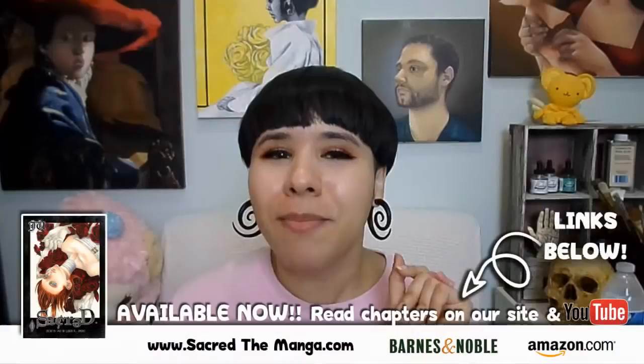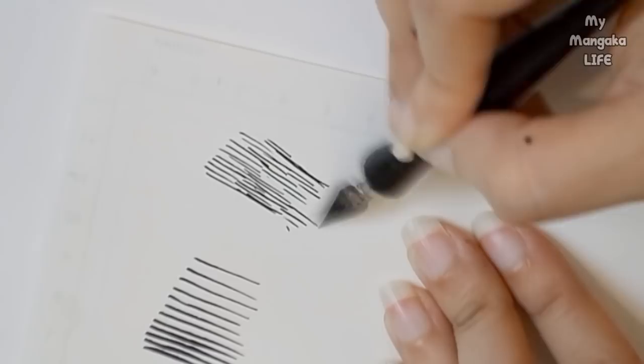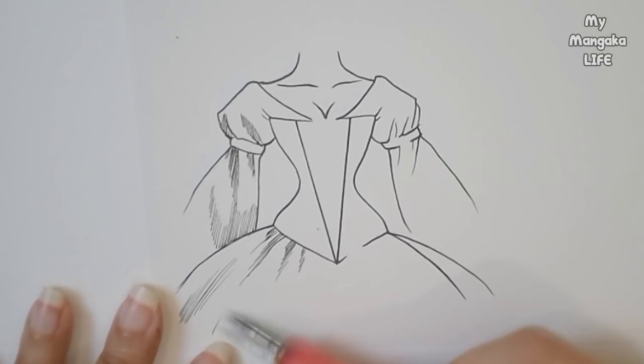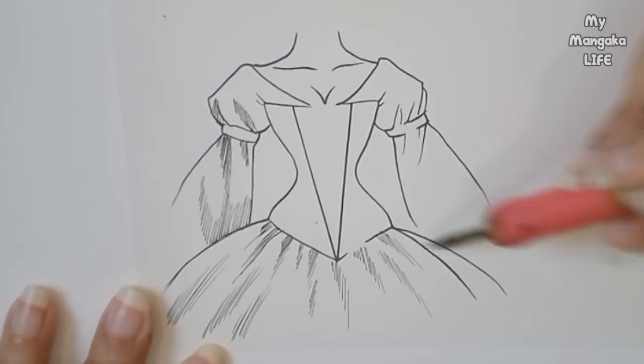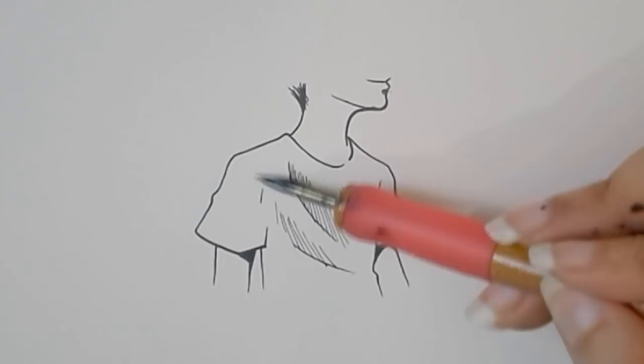Next up — hatching, my inking shading favorite. If you're familiar with my series 'Sacred,' you might recognize this technique. To create this shading technique, simply take your pen and create lines of varying lengths side by side to create a less rigid, textured shadow compared to the parallel line technique. This technique is great for clothing, stone, wood, and adding drama to a scene. Like stippling and parallel lines, thicker and closer lines create darker shadows while thinner and farther lines create lighter shadows.